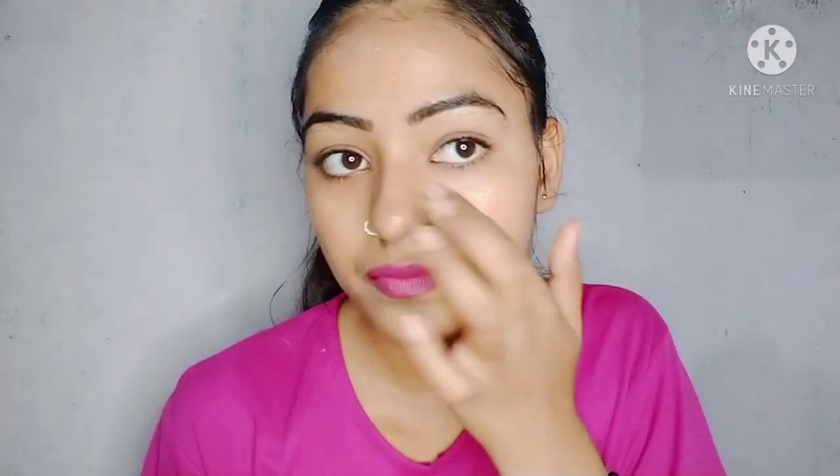Apply it on your face with cotton balls. First of all, wash your face and then apply it on your face.